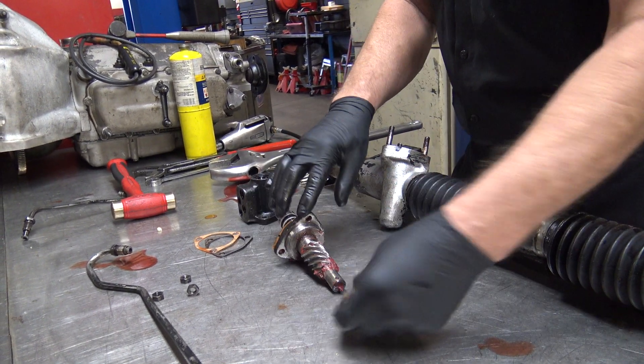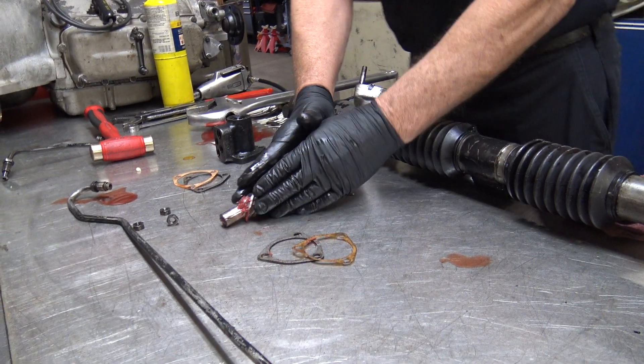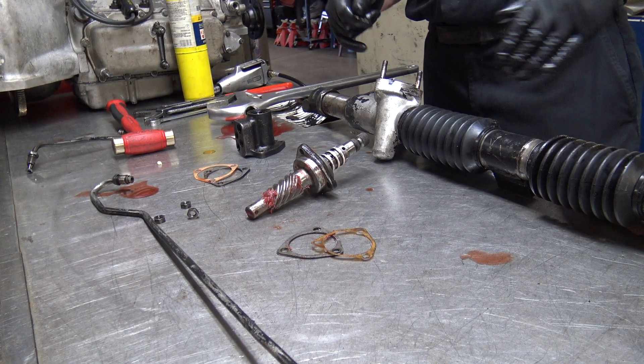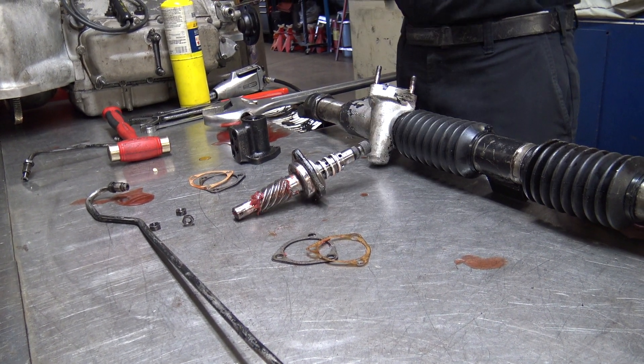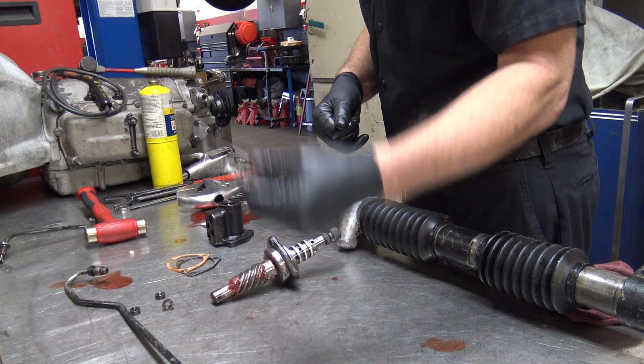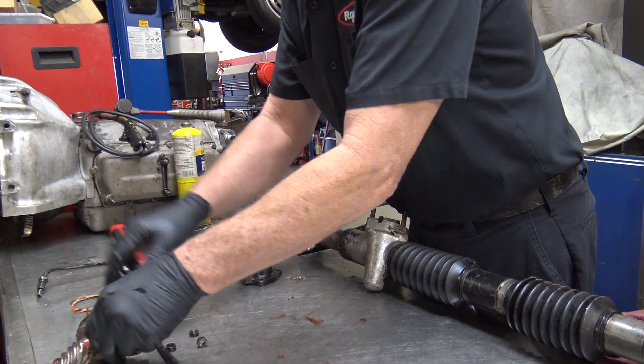And then this one on the bottom — if you look at this pinion gear, it is tapered. So the closer it gets to the rack the tighter it's going to get. So this sets the preload on how tight it is. You don't want to mix those up — it's always important to pay attention.